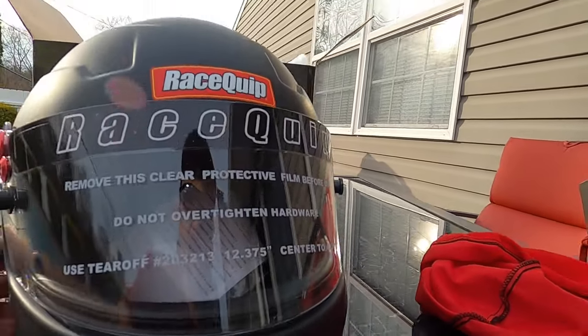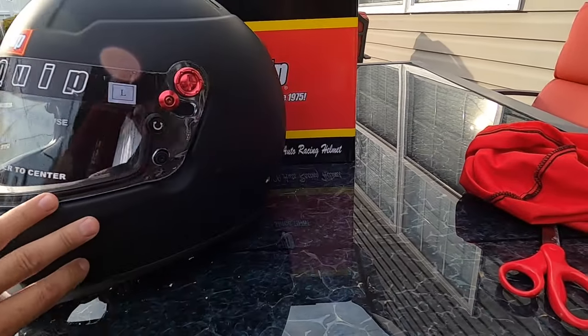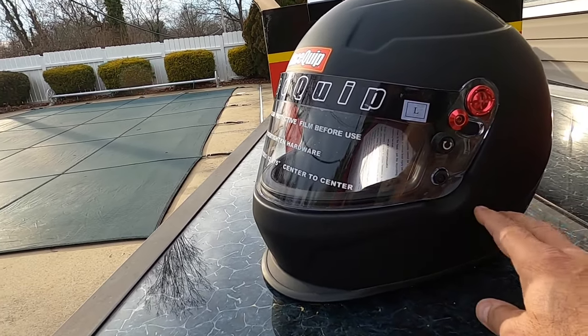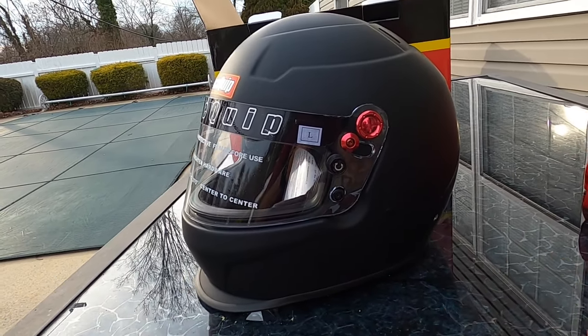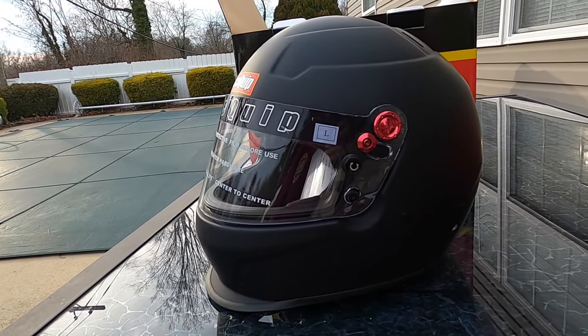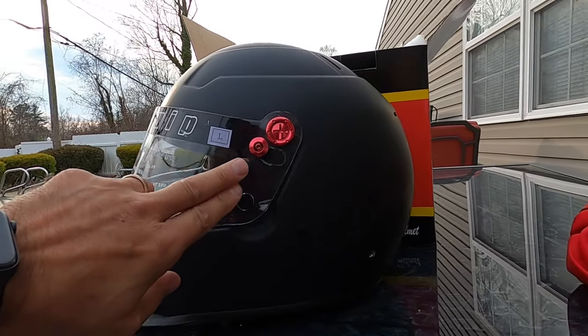I think it looks pretty cool. What's nice about this helmet is it already has the options to add either a hybrid or HANS neck support. If you guys watch Street Outlaws, they all have either HANS or hybrid neck support equipment. The helmet is set up for all of that. When we do go fast enough we will 100% be getting the safety equipment that's required for the speed and ET we're going for.